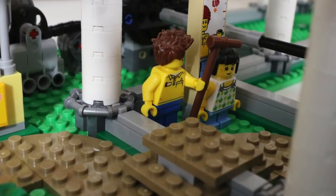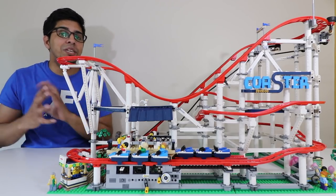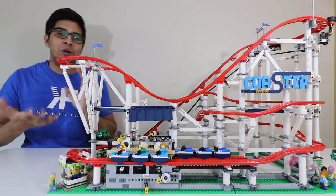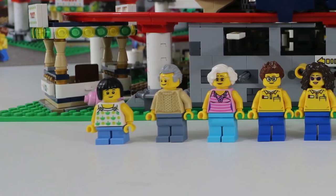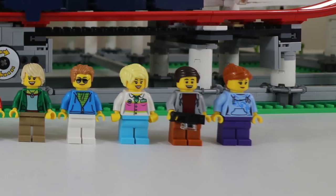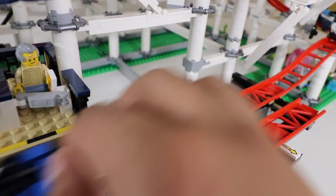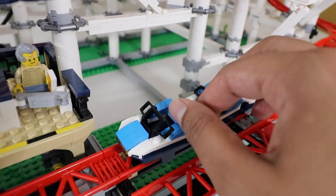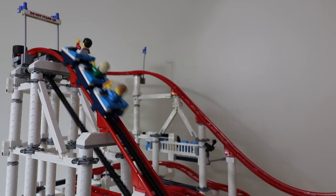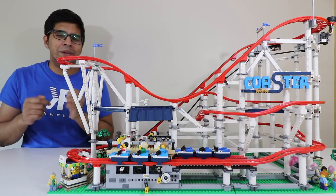There are cool looking stairs that take you up to the platform where you get onto the roller coaster. You have an operator and a height check stand to make sure you're tall enough for the ride. The kit comes with a child and an elderly person, which is nice as it gives you both ends of the spectrum. You also get several other characters with different expressions, hats, and hair styles. There are two coaster cars — a light blue and a dark blue one — and you can switch between them by pulling a lever that takes the car to the top.